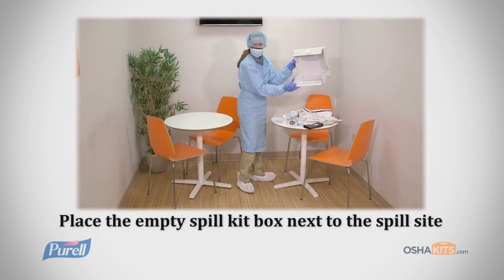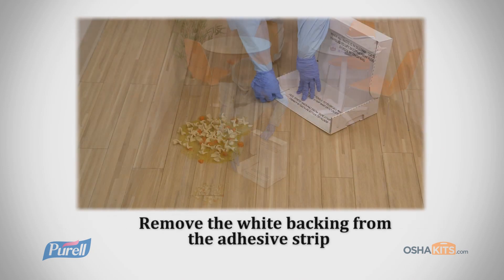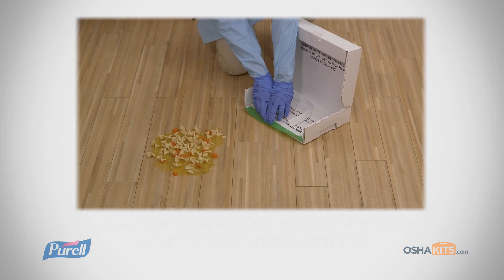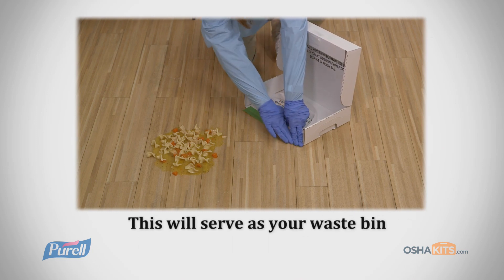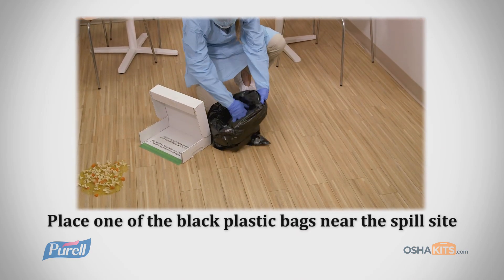Place the empty spill kit box next to the spill site. Remove the white backing from the adhesive strip along the front edge of the spill kit box. Attach the adhesive strip to the dry floor near the edge of the spill site. This will now serve as our waste bin. Place one of the black plastic bags near the spill site.